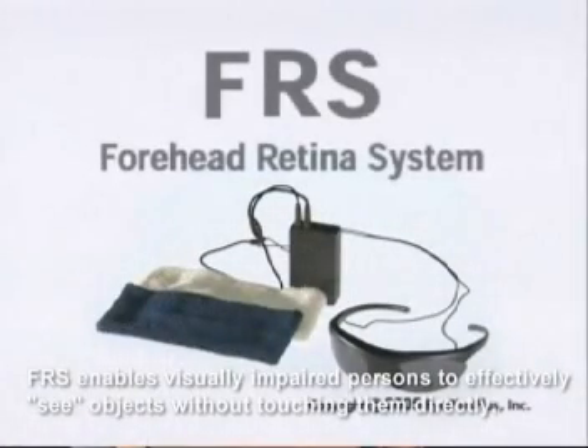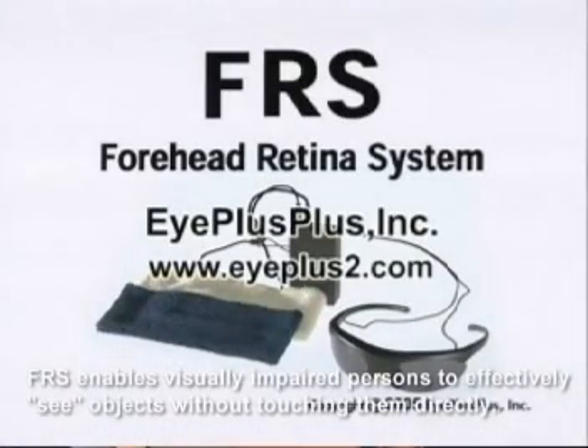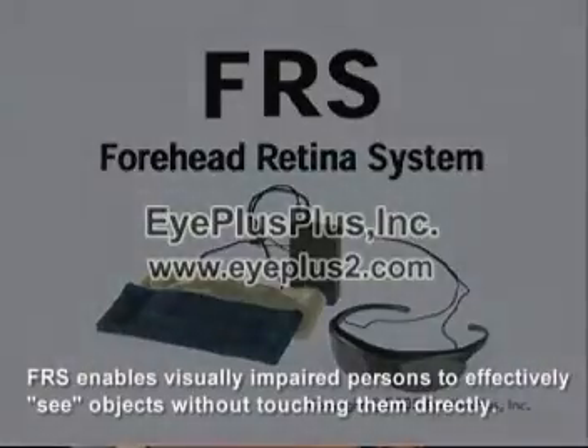FRS enables visually impaired persons to effectively see objects without touching them directly.